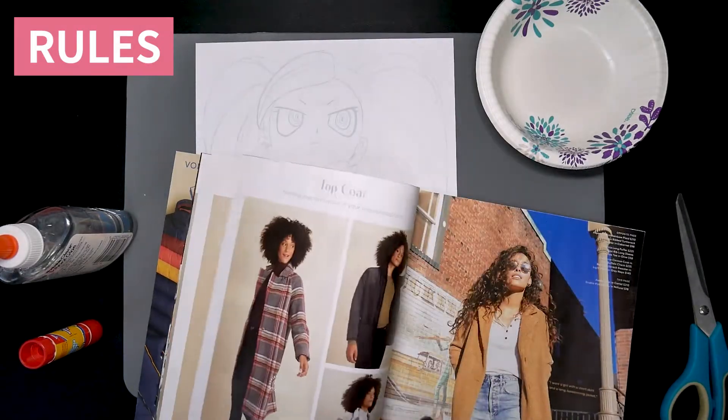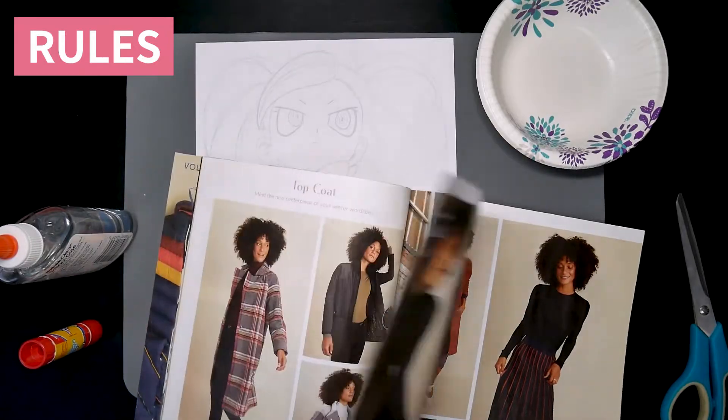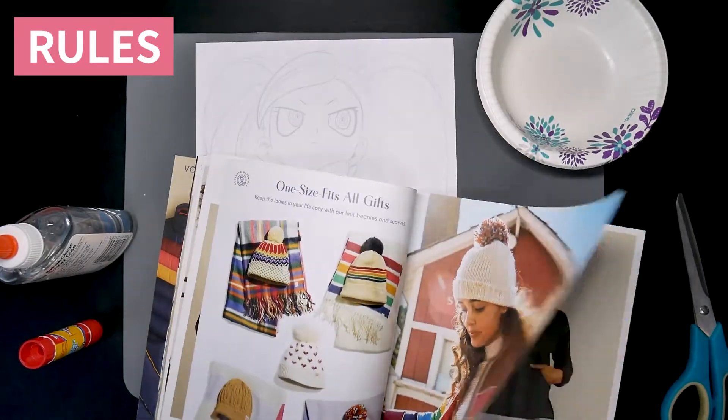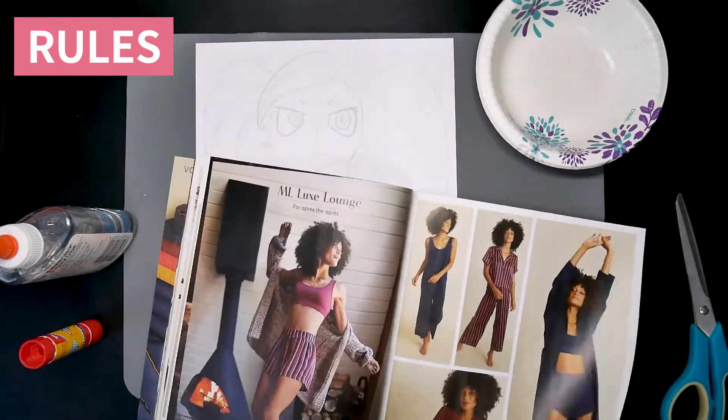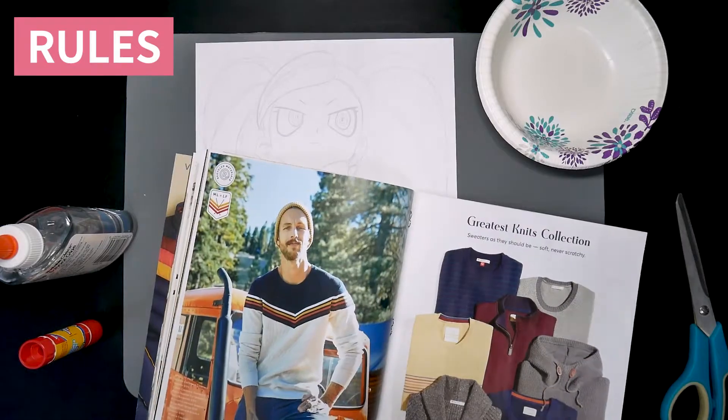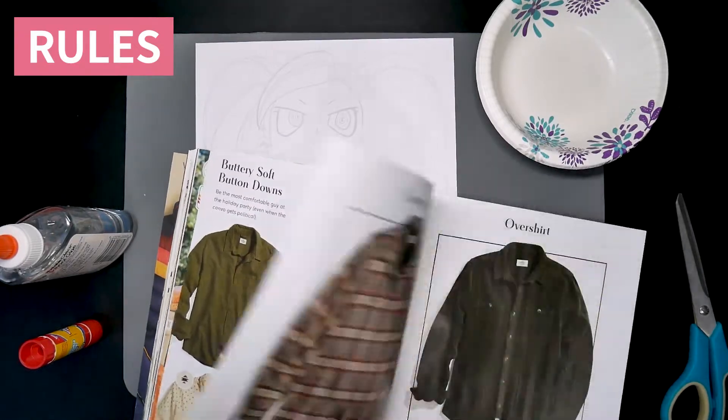A few months ago, I received this catalog from Marine Layer, one of my favorite brands, and it's been sitting on my table ever since. Sometimes I would flip through it, but I didn't really want to throw it away. So I thought it might be cool to use it to make a paper mosaic fan art.